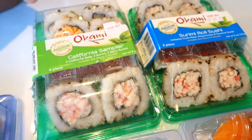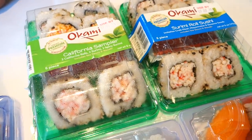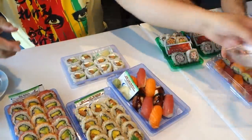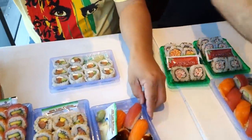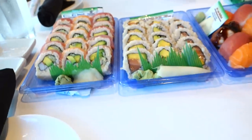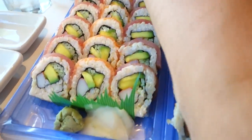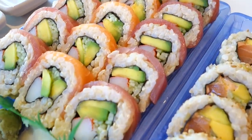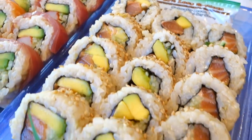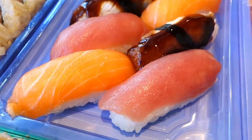These last two rolls are from Walgreens. We're going to uncover them now. Let's get a closer look at the color here. This is the sushi from Publix — these two rolls as well.